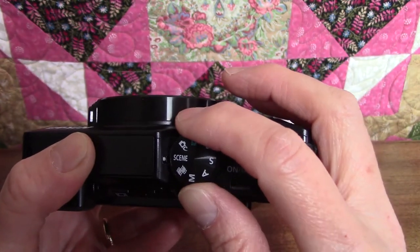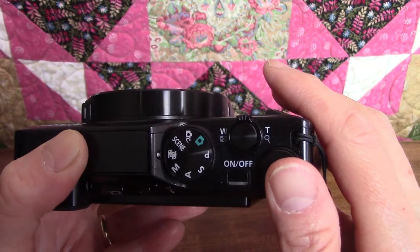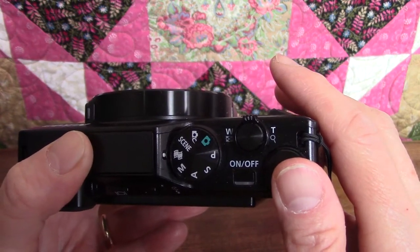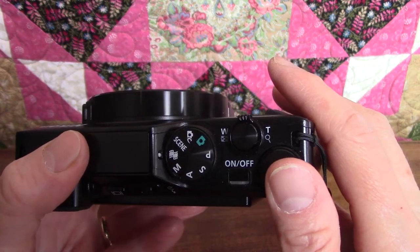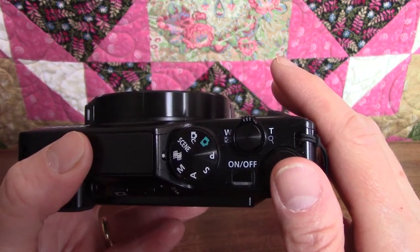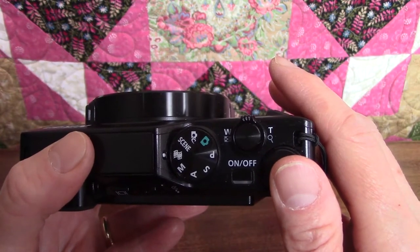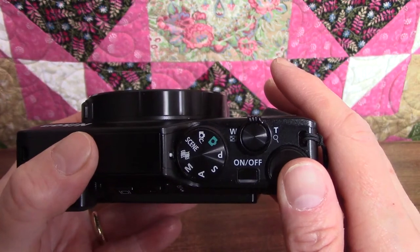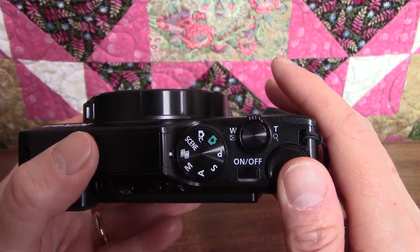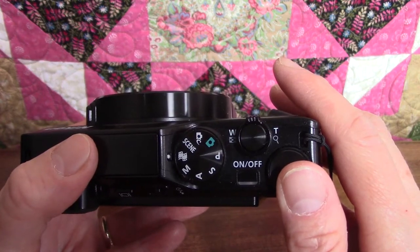The next icon on the mode dial looks like a little piece of movie film. This is called short movie show mode. In this mode, the camera records short video clips and combines them together to make a short movie up to 30 seconds long, and there are various special effects that can be added. I'm not exactly sure why this is preferable to using the regular video recording feature, but we'll find out when we get to it.